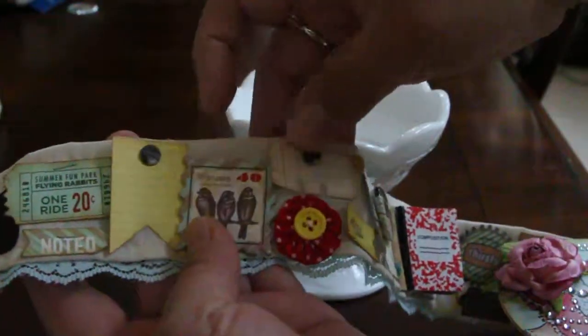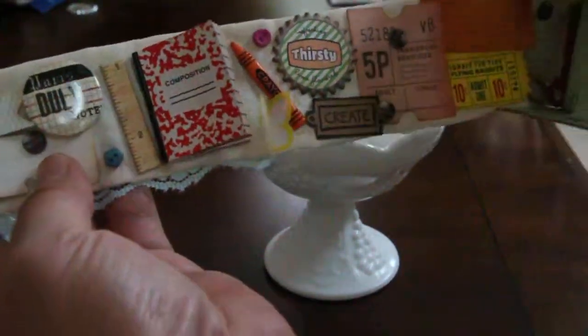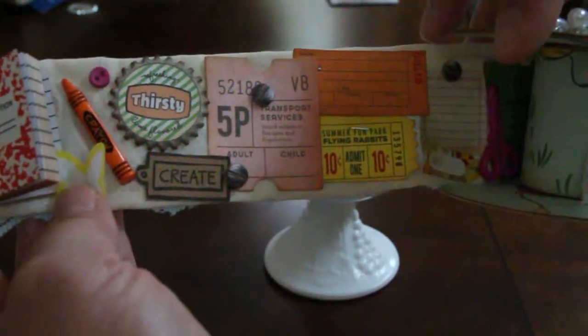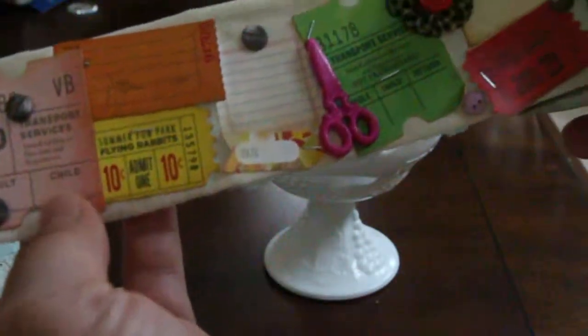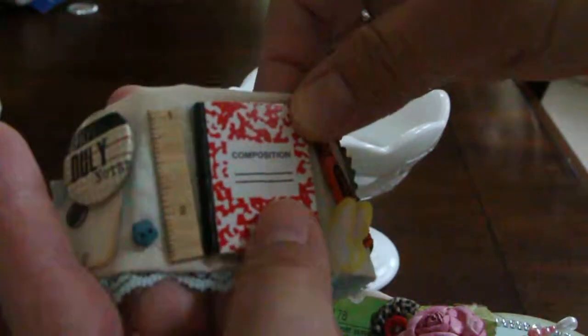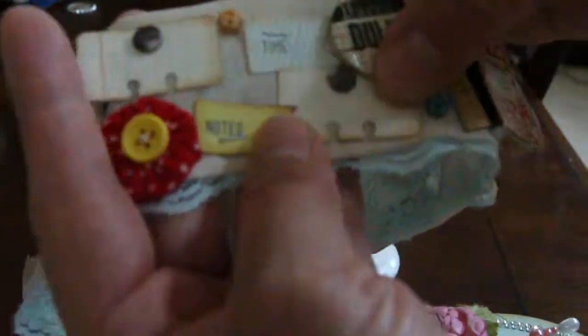These tickets and the other embellishments that you see right here — most of the embellishments I used actually came from Fact and Fiction from Basic Gray. When I started gathering all the embellishments, it just went with the theme that I wanted to do. This mini composition book is actually a real composition book I got from Party City — it's like 25 cents — and this rolodex die cut.